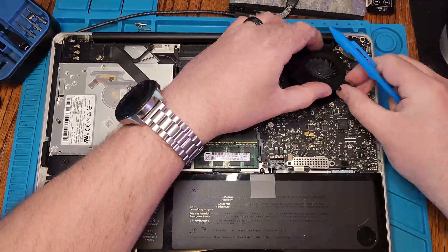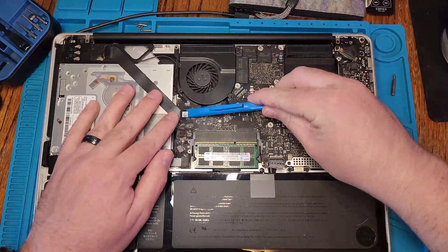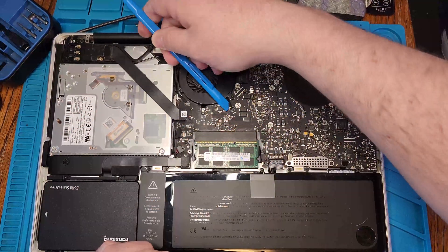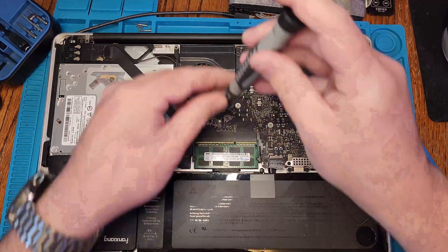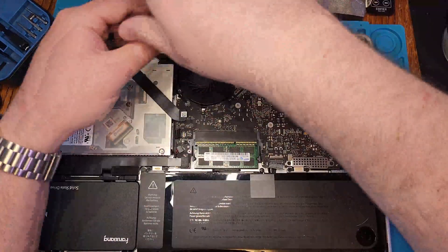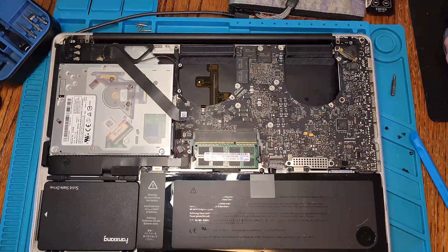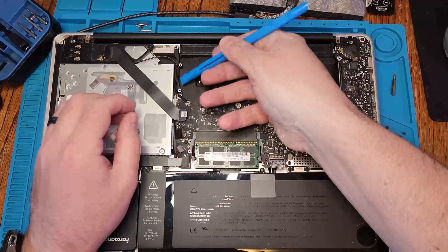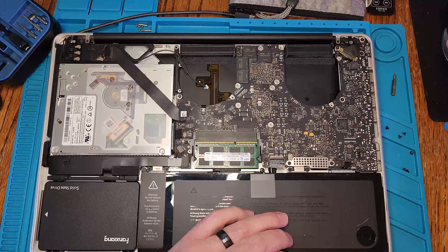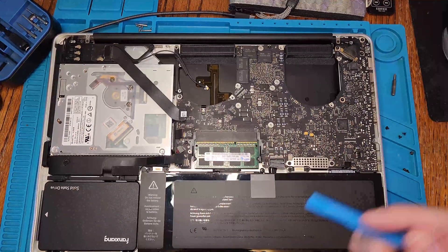We'll start by removing any connectors off the motherboard. Need to disconnect the battery before we do this, then just go through step by step. I'm following an iFixit guide for a close unit — I didn't find this exact model, but it's close enough to follow. Get any connectors removed, remove the fans, and then the motherboard will need to come out to replace the thermal paste. Some have a heat sink mounted on top so you can just unscrew that, but unfortunately this one is mounted below, so it requires quite a bit of disassembly.